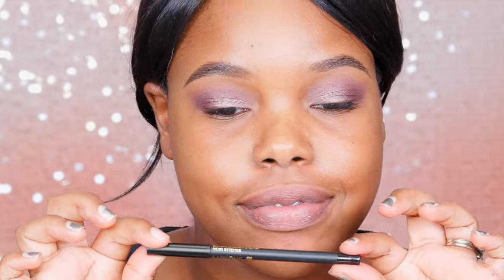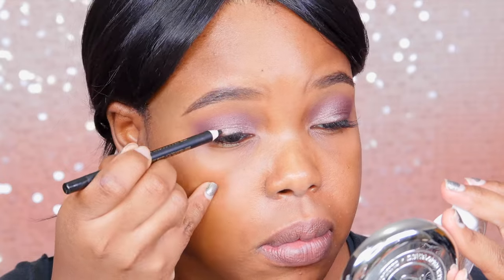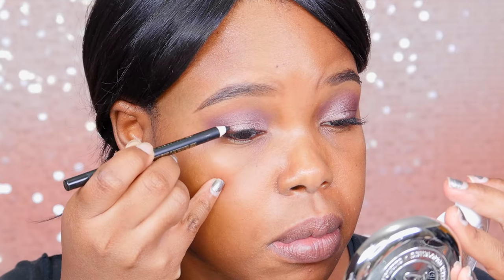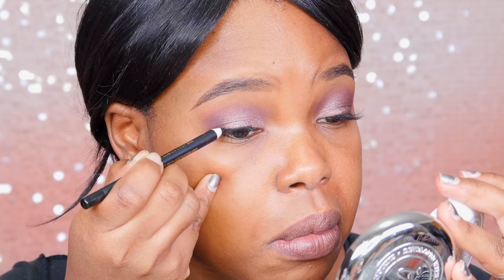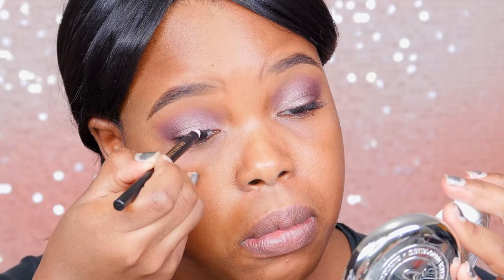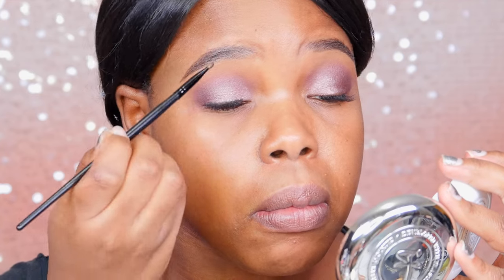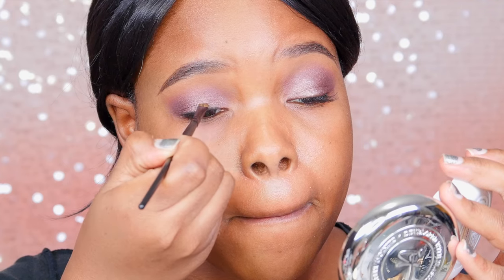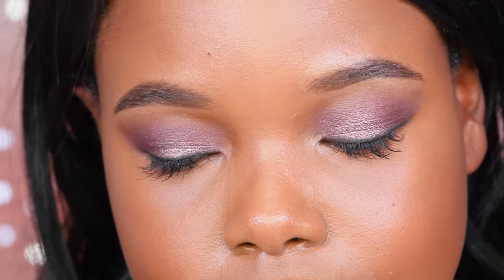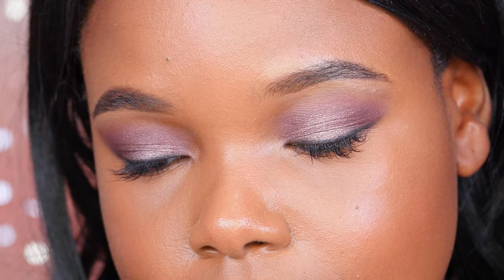For liner I used the Lancôme liner — it's just regular black and it goes on so creamy. I'm basically going to smudge this out. I love putting black on my top lid because it makes my eyes look bigger since I have hooded eyes. Smudging that out gives a really nice semi-smoky look. And this is the final look for the eyes — let's move on to the rest of the face.